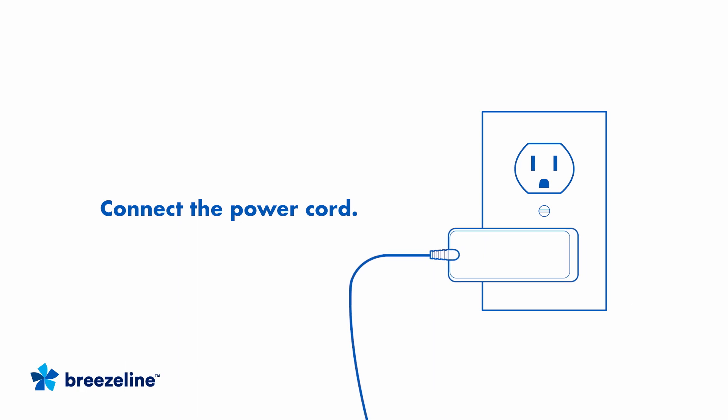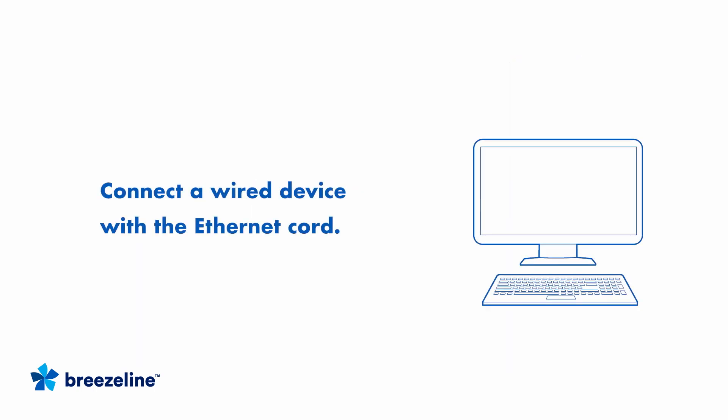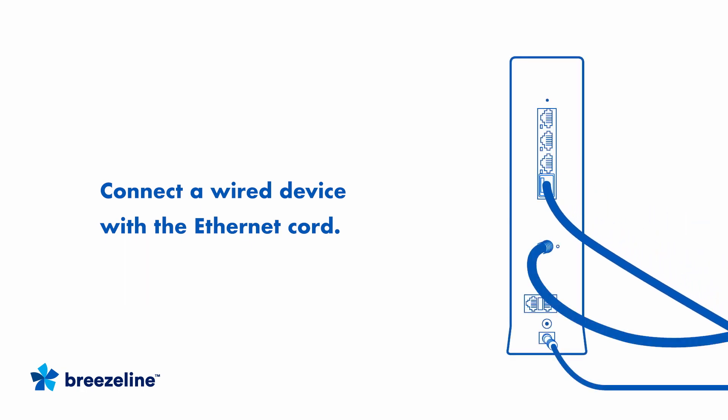Then plug the power cord into an outlet. Now connect the other end to the back of your gateway. If you have a device you'd like to wire directly, like a computer or television, connect it with the included ethernet cord to the back of the gateway.